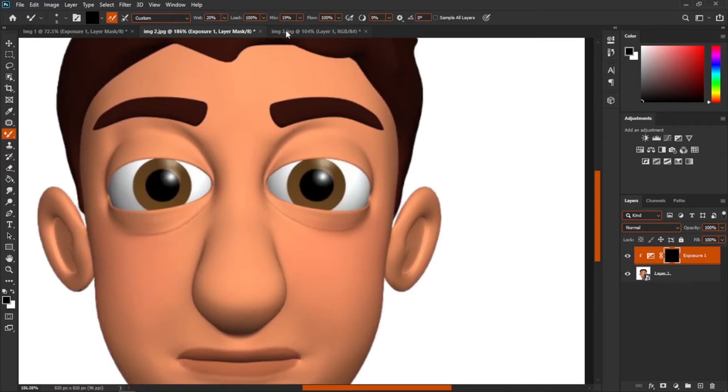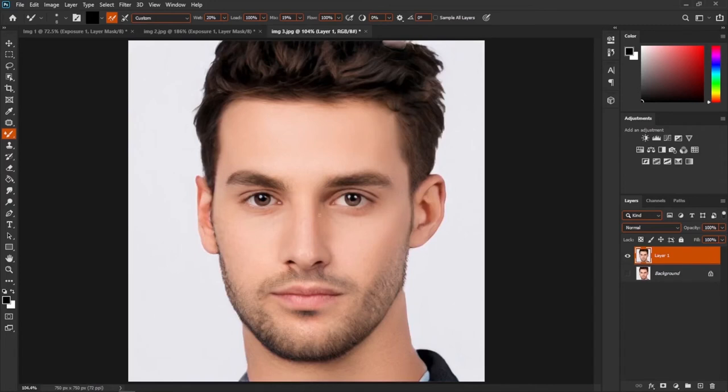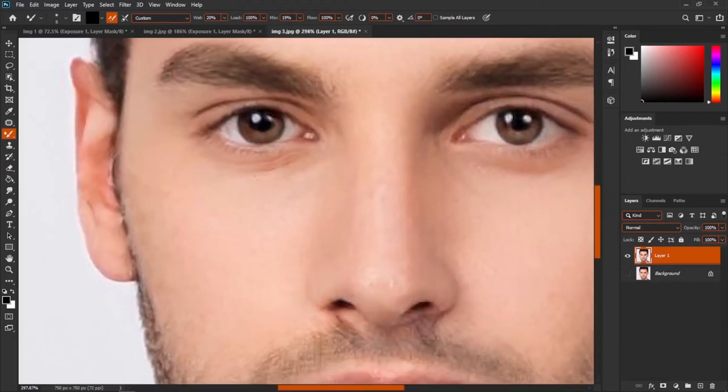Now let me go to this realistic image. For this image you cannot just go to the layer, create an Exposure adjustment, and draw wrinkles — it will not look realistic. For this image you have to find the darker color. For example, I'm going to create wrinkles here, so select this brush, press Alt, and you can see the color changing. The darker color is this one.